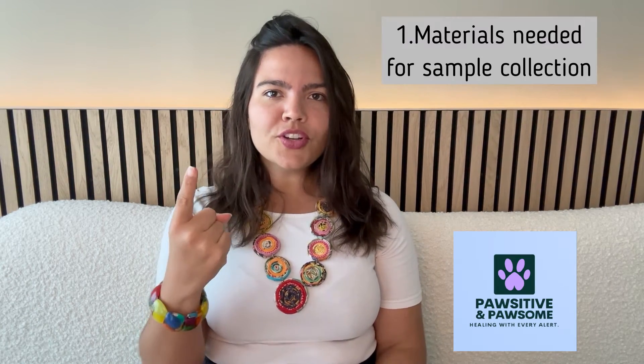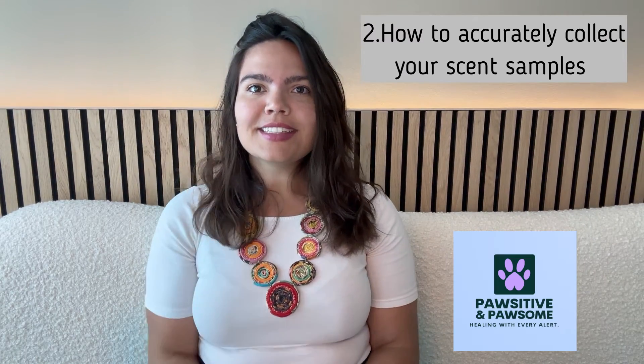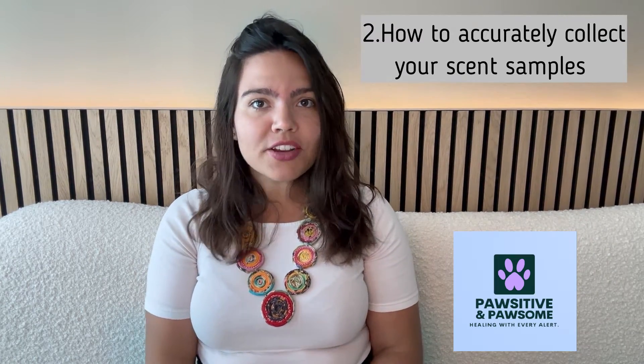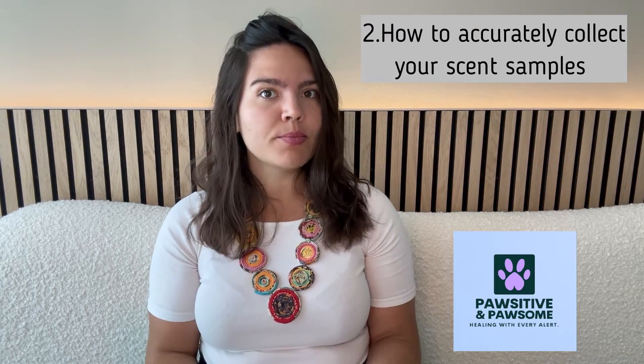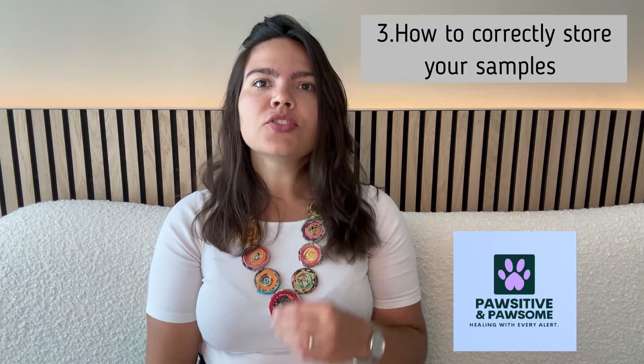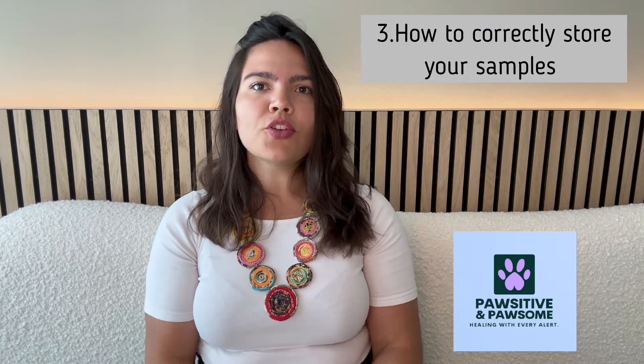Listen up closely, as we will be carefully covering three things in this video: first, the materials you need to collect your scent samples; second, the detailed explanation of how to accurately collect your migraine scent sample and control samples; and third, how to correctly store and use your samples so they are reliable and usable for as long as possible.